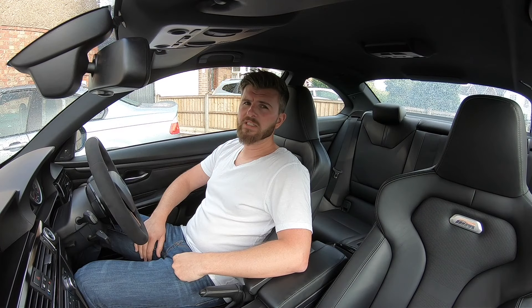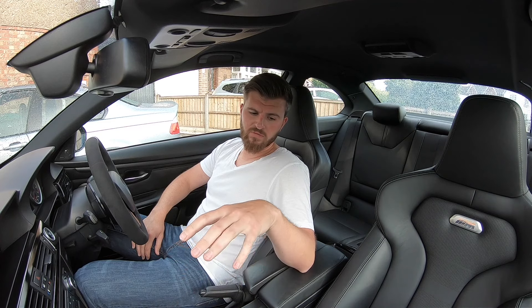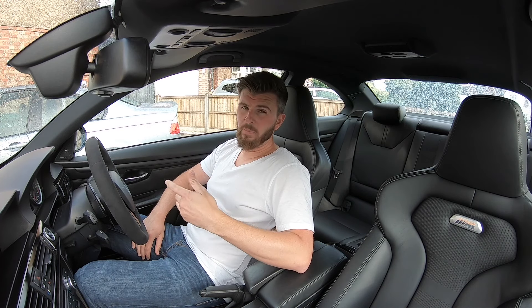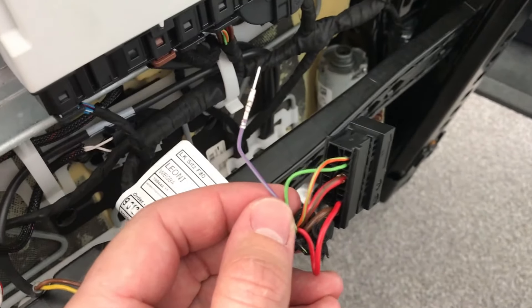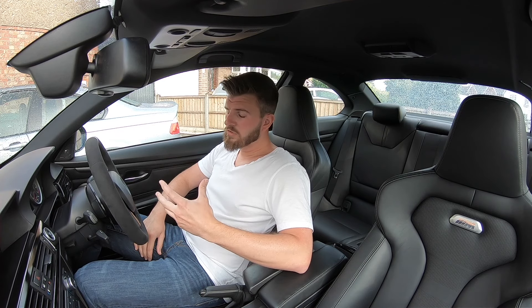I would advise doing the driver's seat first because it's the most simple — it doesn't have the occupancy sensor. If you jump in and do the passenger seat first, the colours and everything coming together might confuse you. Whereas on the driver's seat, it's pretty straightforward: you've got a positive and negative, a purple cable for the M emblem lighting up, and just the airbag and pre-tensioner.